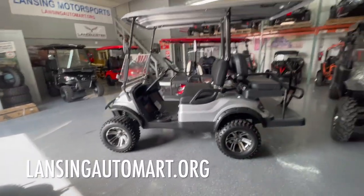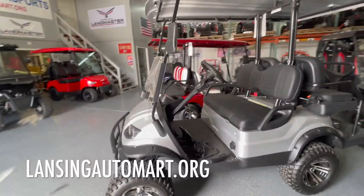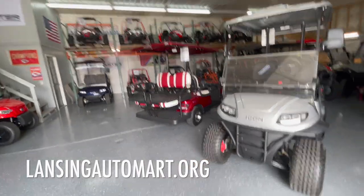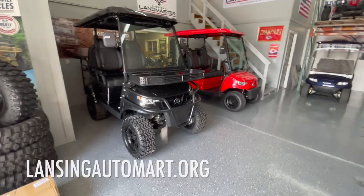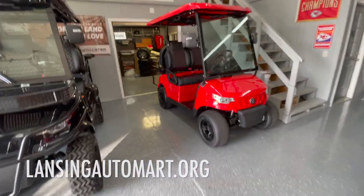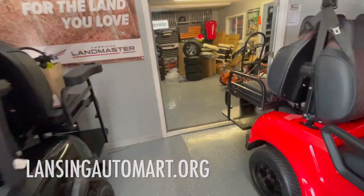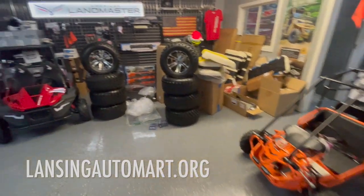We just love our i60L — go watch our video of the kids and I running it around during Easter. Don't forget to like and subscribe. You can find us at lansingautomark.org. If you see a model you're interested in, pricing is listed there. If you have any questions give me a call at 913-727-3665. Thank you!